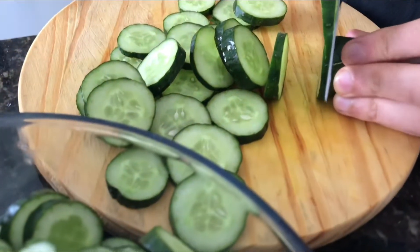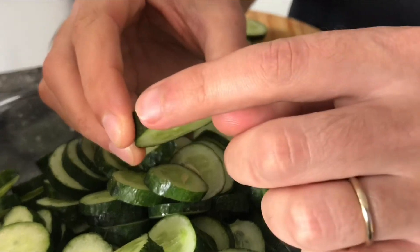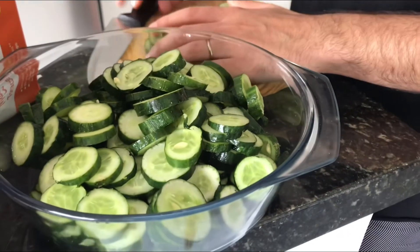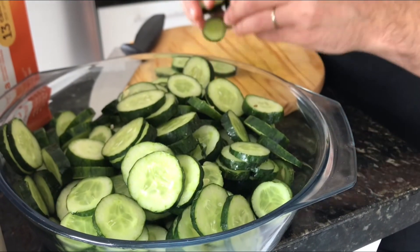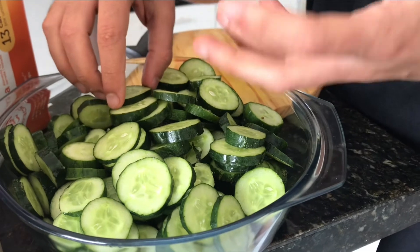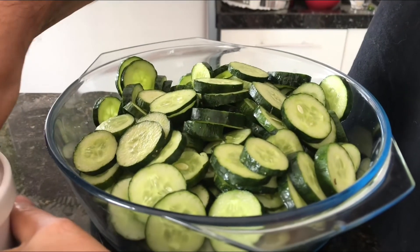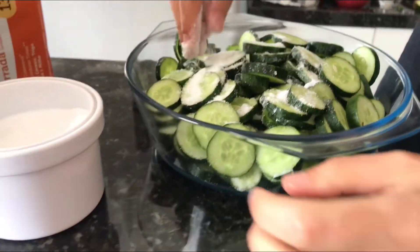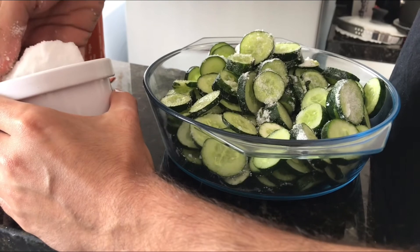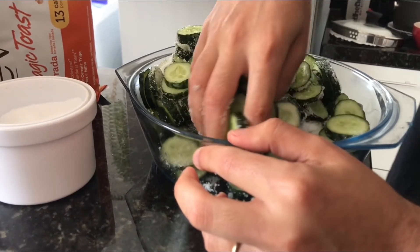Quantos pepinos você já cortou aí? Acho que tem quase meio quilo de pepino aqui. Dessa vez eu cortei um pouco mais grossinho — da outra vez eu fiz lâminas finas e ele perde muita água e fica muito pequenininho, então assim fica melhor. Já cortei todos os pepinos e coloquei no recipiente de vidro. O próximo passo é jogar o sal e fazer uma salmoura pra ele salgar e perder a água — vai desidratar. A gente vai colocar bastante sal e deixar por duas horas. Não fica com medo de colocar porque depois a gente ainda vai lavar o pepino pra tirar o excesso de sal.